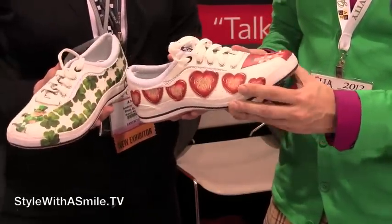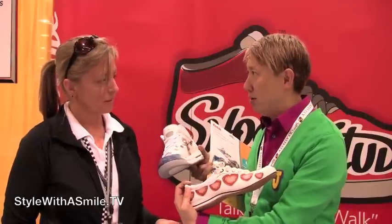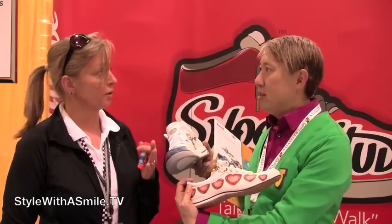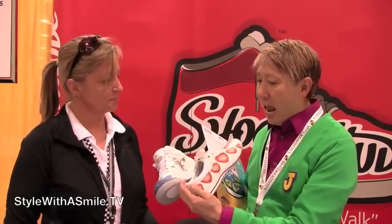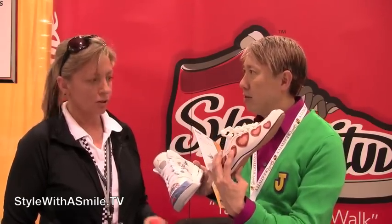These designs are on these shoes, and it works on any type of shoe — any type of shoe: canvas, rubber, leather, any fabric really, even fake leather. And it looks like you printed on the shoe.